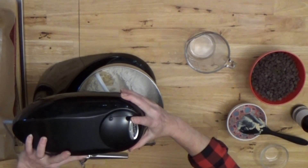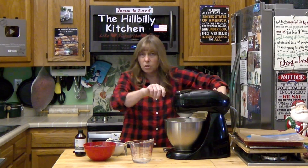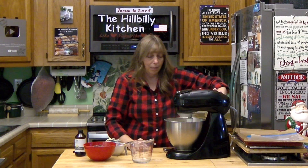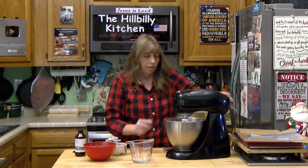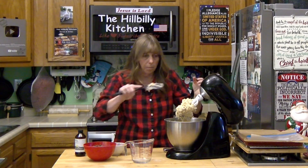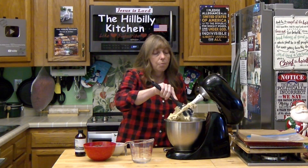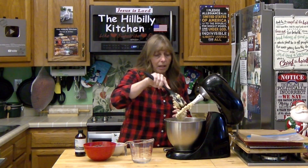Start the mixer on low. If you're using a hand mixer, start it with your spoon first — don't hit that flour with a hand mixer with the regular beaters on it. Once the flour is in there pretty good, scrape your bowl again. I know that seems like a lot of bowl scraping, but with a stand mixer it's a whole lot easier than doing it by hand.